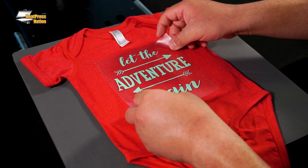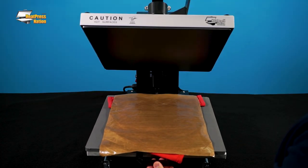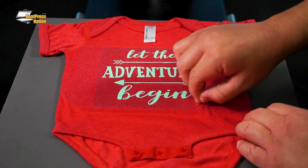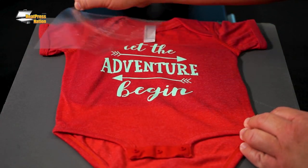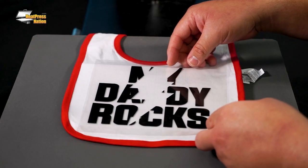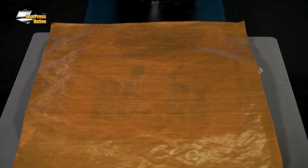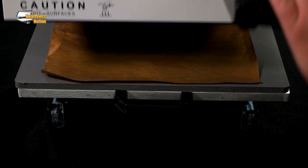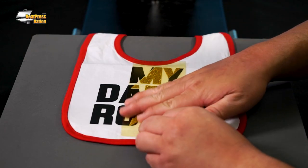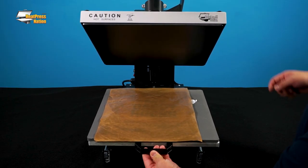I'll first apply my Aqua Mint EasyWeed transfer on the front of the bodysuit for just 10 seconds. Next, I'll apply my outer layer of Black EasyWeed on my bib for the same amount of time. And finally, I'll place my last layer of Gold Twinkle on the empty center of my bib, then press it for 15 seconds.